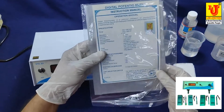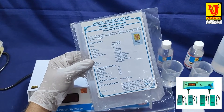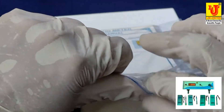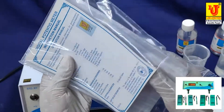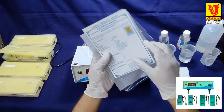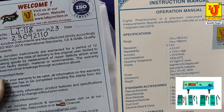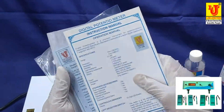This is the instruction manual of the digital potentiometer model LJ 118. With this instrument we supply an instruction manual, a warranty card, and a dust cover for the instrument.